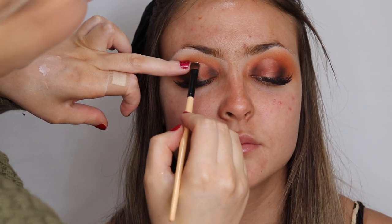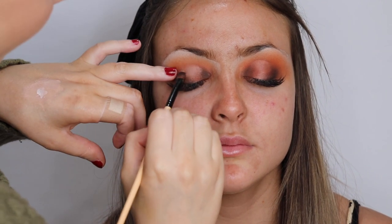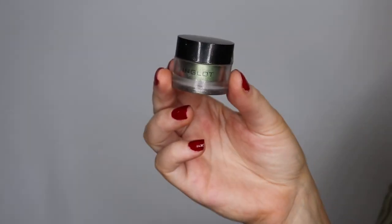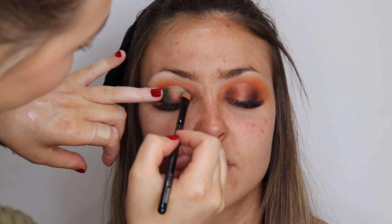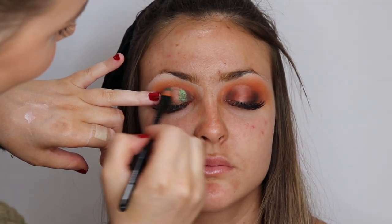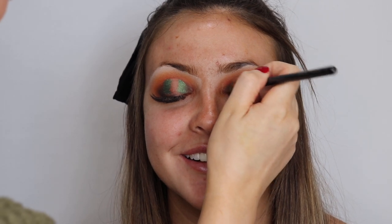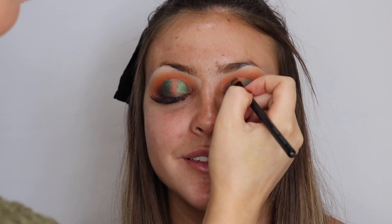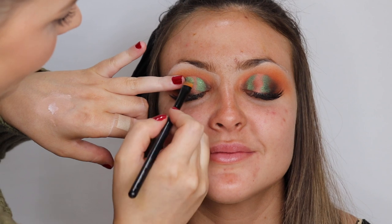Now I'm taking a little bit of Too Faced glitter glue and prepping the eyes for pigments. Every time you use loose glitters or loose pigments, always use some sort of glitter adhesive — it's going to help your glitters stick and last all day. I'm starting with the Inglot pigment in number 31, which is a really nice khaki green, placing that on the outer center of the eye, because I'm going to go in with a lighter green in the center. Now I'm going to take MAC Golden Olive pigment — this is my favorite green pigment, I use it all the time for green looks.